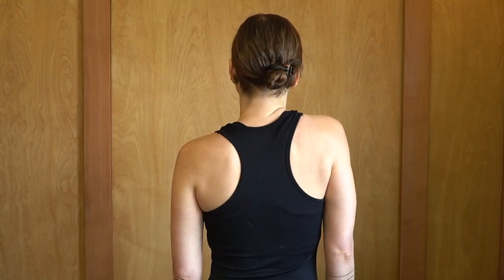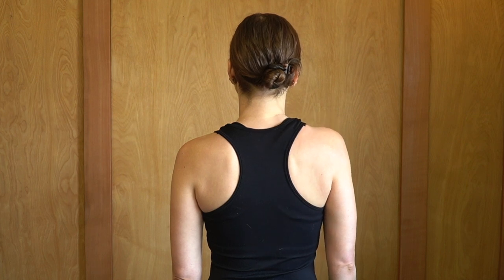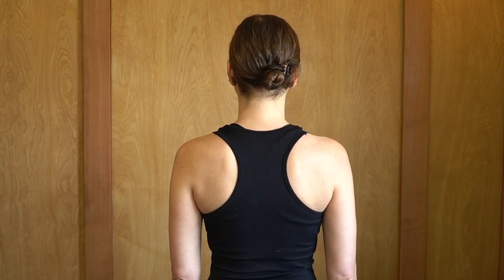Imagine that 12 o'clock is the top of your shoulder blade and that 6 o'clock is the bottom of your shoulder blade. Begin to gently move the shoulder blade up towards 12 o'clock, then out towards 3 o'clock.